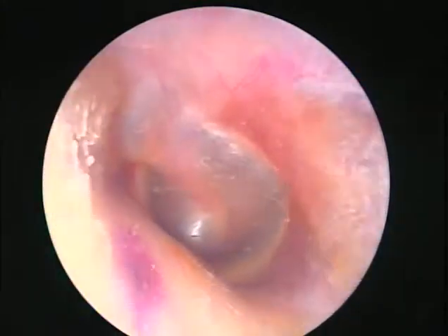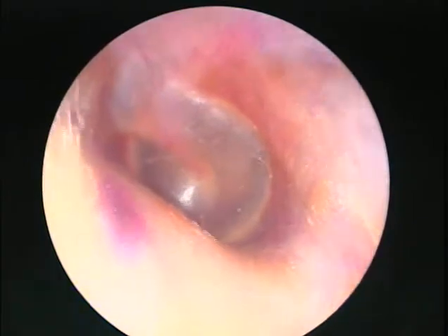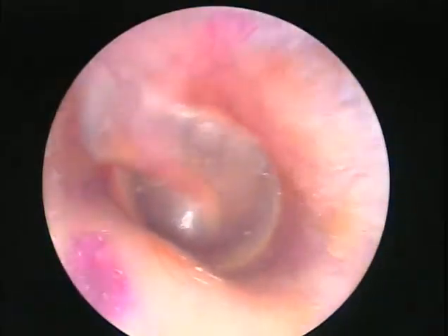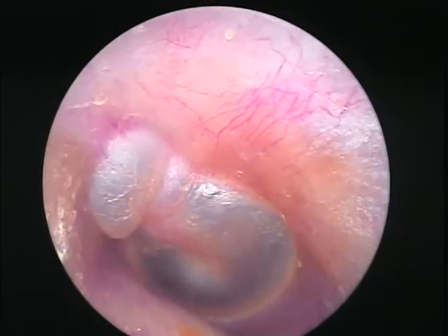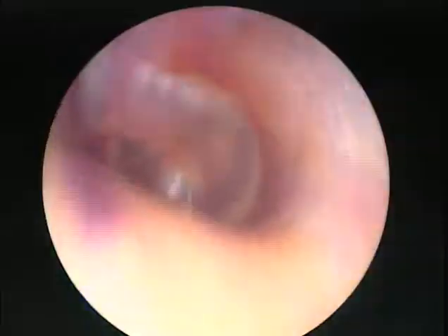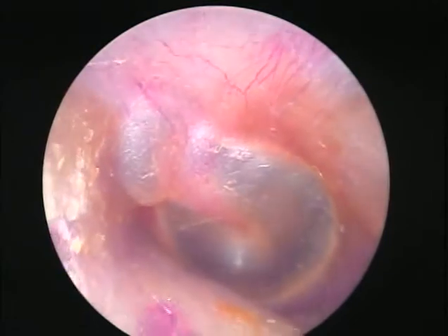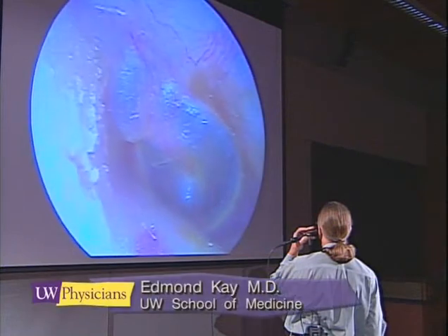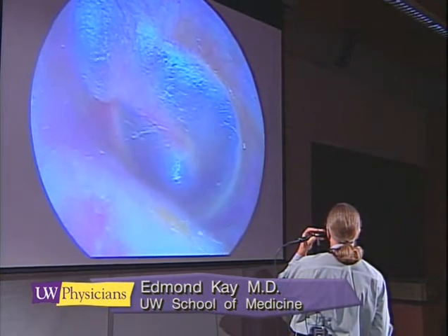My eardrum doesn't look quite as clear as my daughter's — that's what happens when you get to be 50; your eardrum gets a bit foggy. But there's nothing wrong with it; it works just fine. You can see that the membrane on the top here is the pars flaccida. It's not supported by quite as much structural tissue as the pars tensa, so you'll see much more movement in the top of the tympanic membrane.